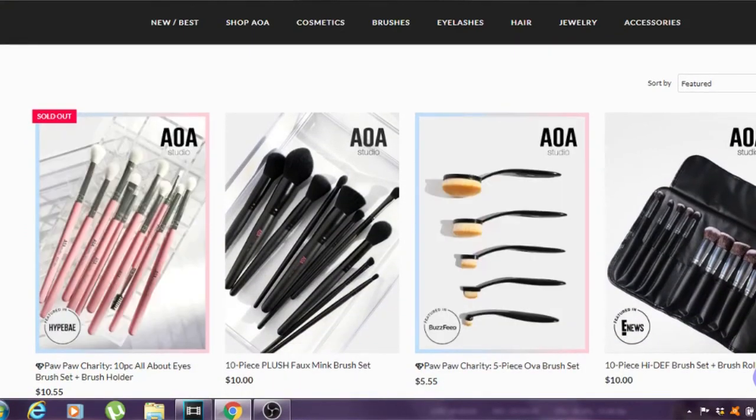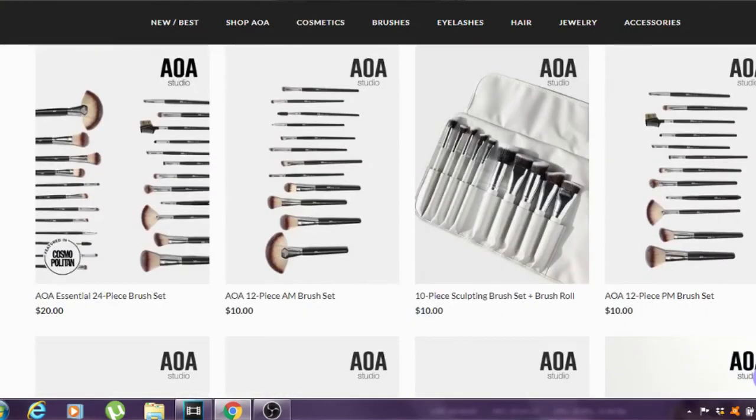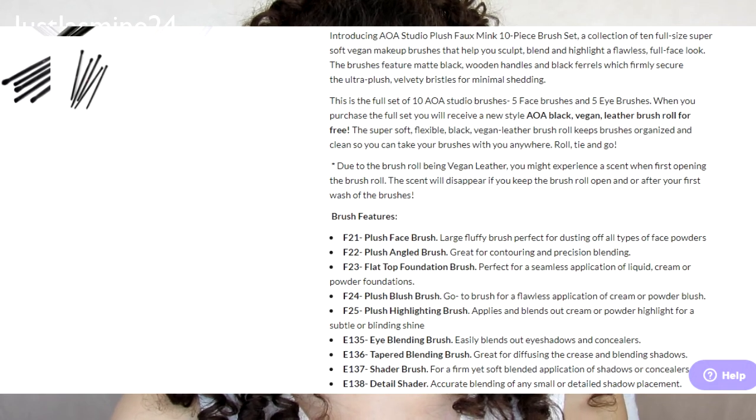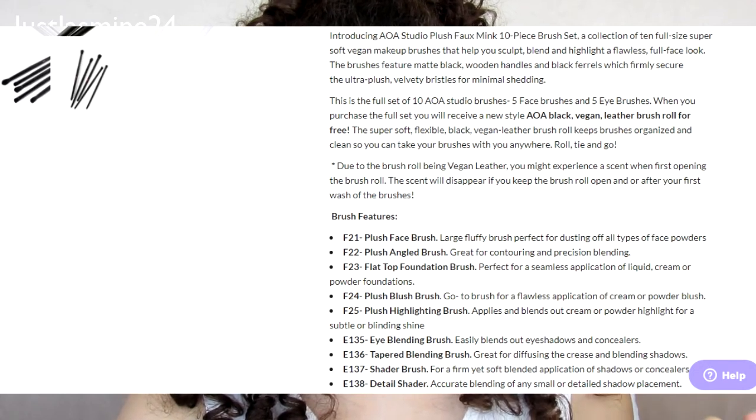So on the website they say: introducing AOA Studio Plush Fox Mink 10-piece brush set — a collection of 10 full-size, super soft vegan makeup brushes that help you sculpt, blend, and highlight a flawless full-face look. The brushes feature matte black wooden handles and black ferrules which firmly secure the ultra-plush velvety bristles for minimal shedding. It's five face brushes and five eye brushes, and you receive a vegan leather brush roll for free.